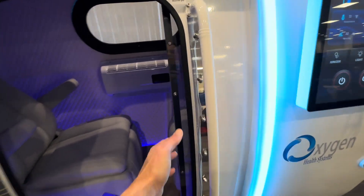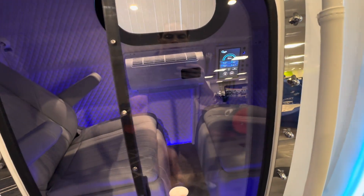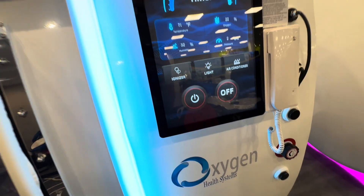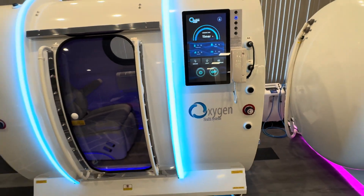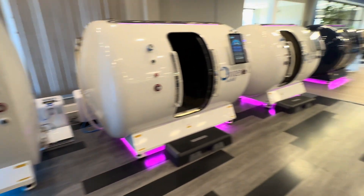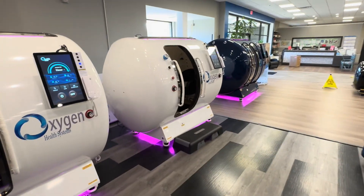Let me show you how to operate the chamber. Close the door and press the button and your session is off. And that's our 40-inch and 44-inch multi-place chambers from Oxygen Health Systems.